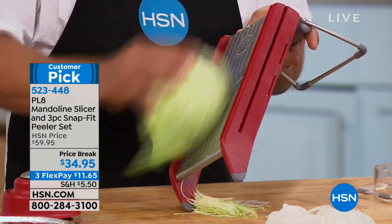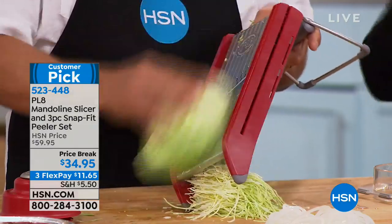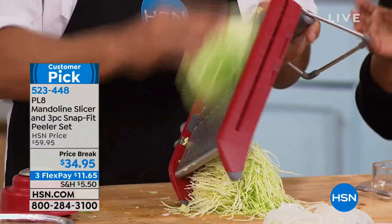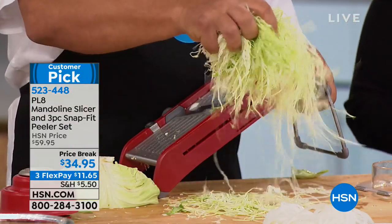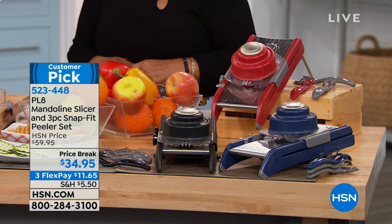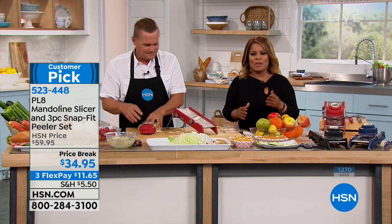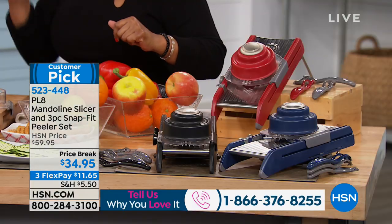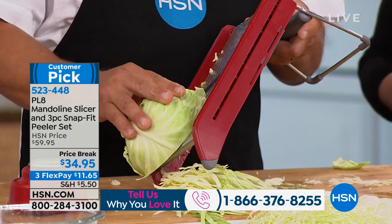I personally love this product — I own it. It's a customer pick, and I always recommend you read the reviews. Our show is a live show. If you want the red color, we started with 1,100 and only 500 remain — that red is red hot. We also have navy and black. Various ways to shop: call our toll-free 800 number, go to hsn.com, or download our app. If you want this mandolin slicer, don't wait. Come on in and place your orders.